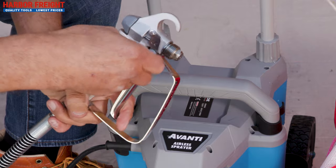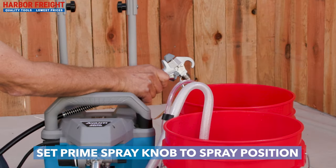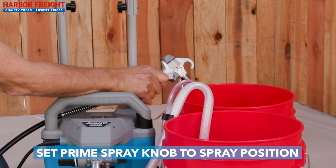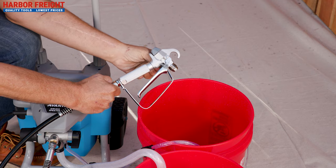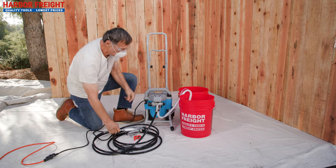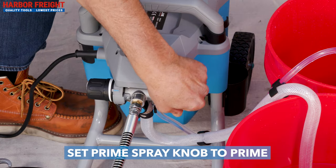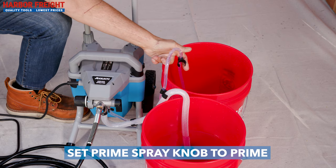Set the spray gun trigger to the unlocked position and begin to spray. Turn the spray switch to the spray position and continue to pull until water exits the gun. Release the trigger and engage the trigger lock. The pump should run for a short time and then stop as the system reaches the spray pressure. Set the prime spray knob to prime.